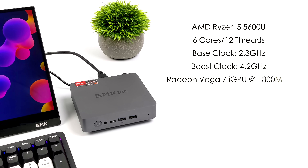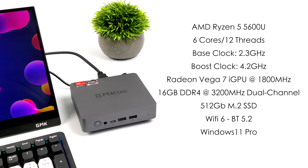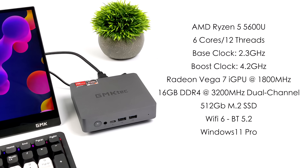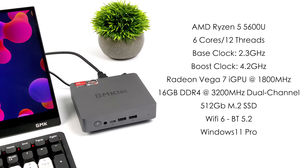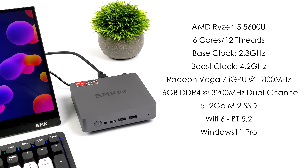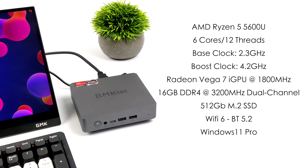When it comes to the specs of the Nook Box 9, for the APU we've got the AMD Ryzen 5 5600U — one of my favorite 5000 series mobile chips. We've got six cores, 12 threads, a base clock of 2.3 GHz, and a boost up to 4.2 GHz. For the GPU, we've got the Radeon Vega 7 iGPU at 1,800 MHz. It has 16 GB of DDR4 running in dual channel at 3,200 MHz, with support for up to 64 GB of RAM. It's got a 512 GB M.2 SSD, Wi-Fi 6, Bluetooth 5.2, and it's running Windows 11 Pro.